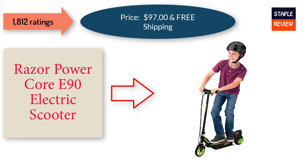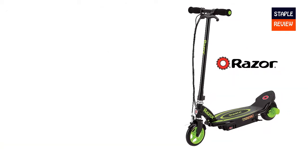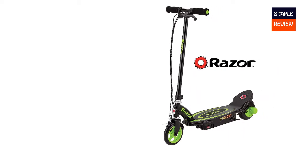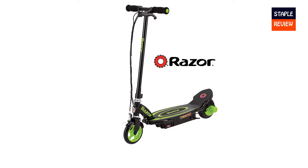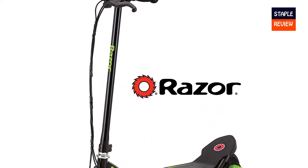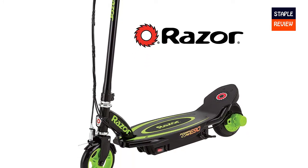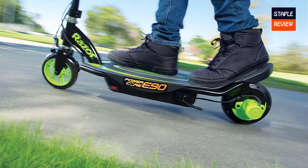Razor Power Core E90 electric scooter — price $97.00 with free shipping, and 1,812 ratings. Features include Power Core hub motor technology, 2x longer ride time than the original E90, up to 80 minutes of continuous use, speeds up to 10 MPH, all-steel frame and fork, and a hand-operated front brake.